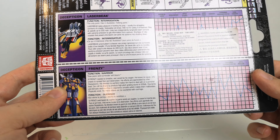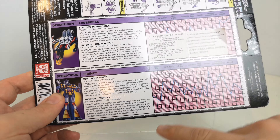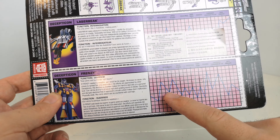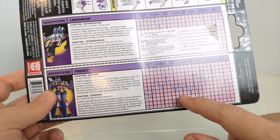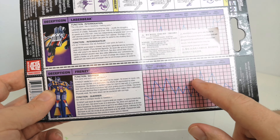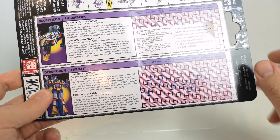His manic attack can be countered with cool logic. And then you've got his stats: Strength 3, Intelligence 5, Speed 4, Endurance 6, Rank 6, Courage 10, Firepower 9, and Skill 6.